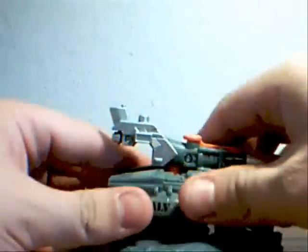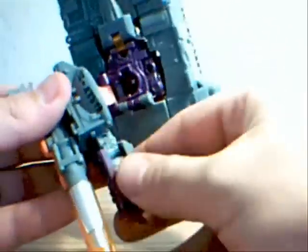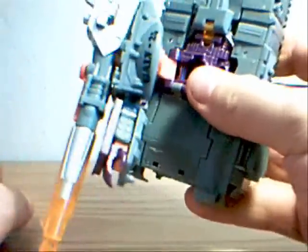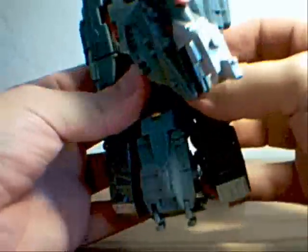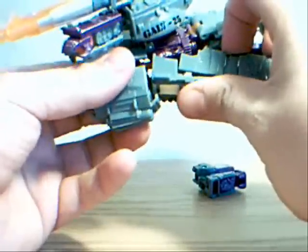Rotate the cannon and then you can slide this piece back together. Now you have his hand in what will obviously be his arm with the cannon. Then come down here and wiggle this — just kind of separate this on the sides. Something fell out, which I'll get to in a second. Once you get that kind of loosened up, you can come up here and separate it there.